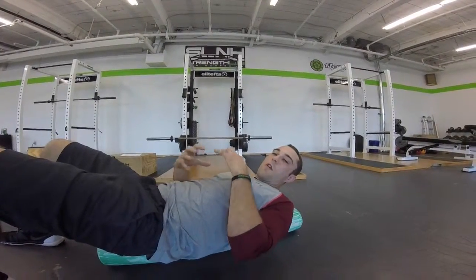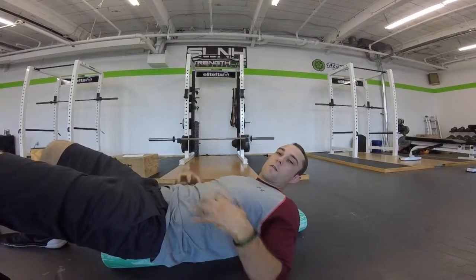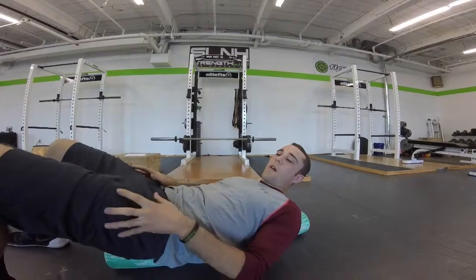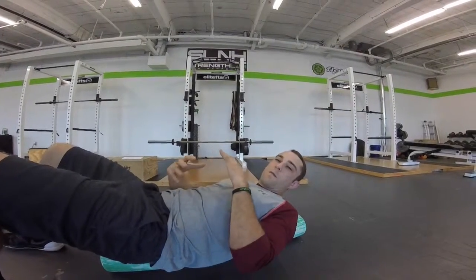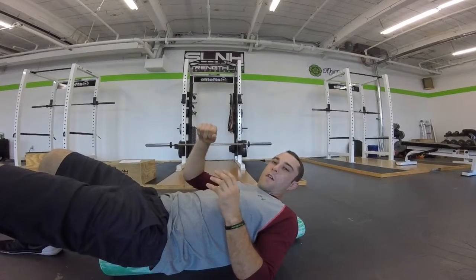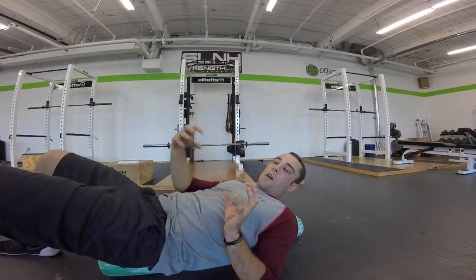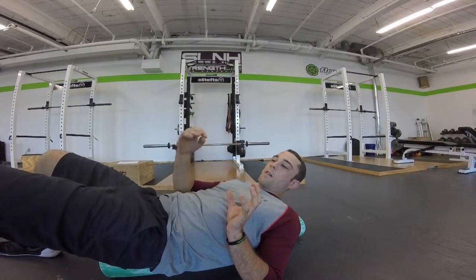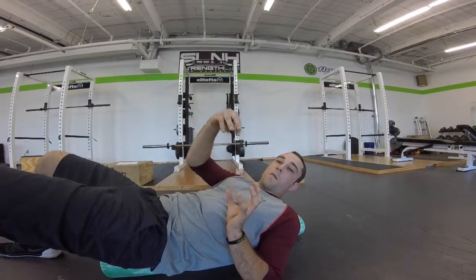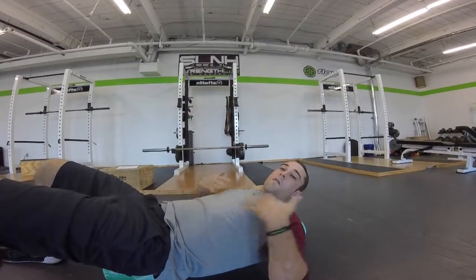What you want to do is breathe in while keeping that contraction through your torso. One key step when you're breathing is you always want to breathe from the bottom up, kind of like you were filling a glass full of water. Think of the glass as your torso and you're filling it with air — the same as water would, it fills from the bottom up. So you should always feel pressure come from the hips and rise up.